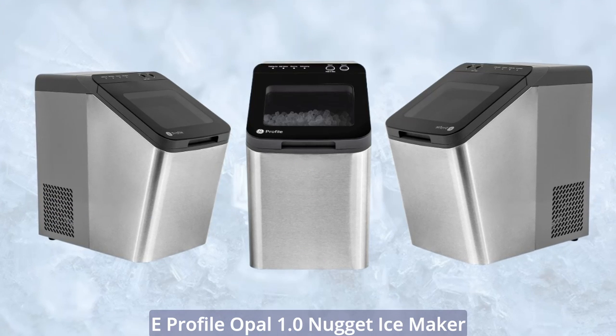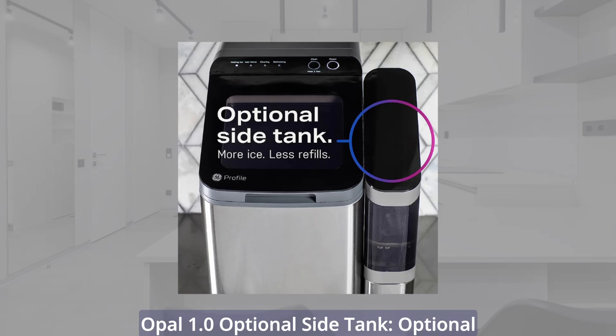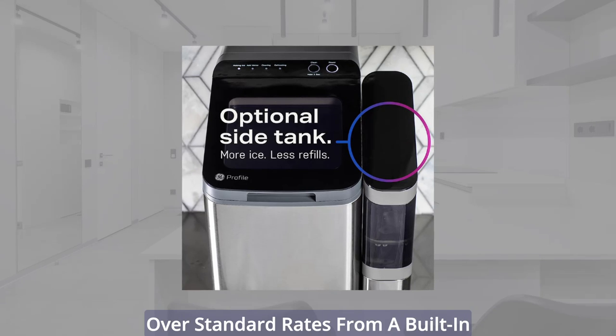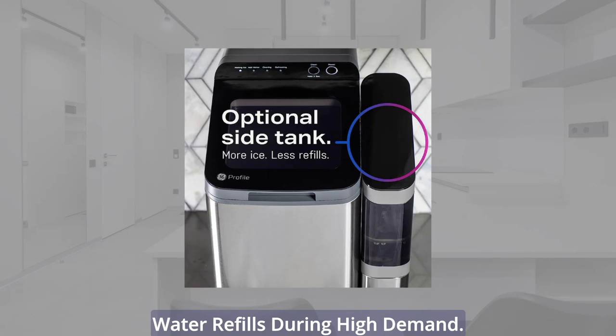Here are the key features of the GE Profile Opal 1.0 Nugget Ice Maker. Opal 1.0 Optional Side Tank: an optional side water tank that increases ice production by up to three times over standard rates from a built-in reservoir, reducing the need for frequent water refills during high demand.